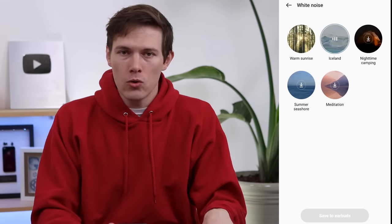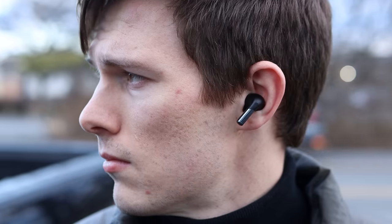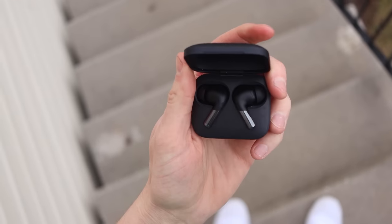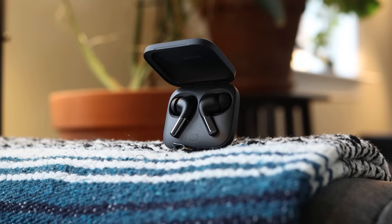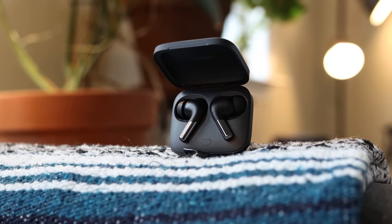Going down here is Zen Mode Air — that's a really cool feature where you have white noises built into the earbuds. There are about five different ones to choose from, and they're actually downloaded so they're local on the earbuds. So even when your phone is not around, you can press and hold for three seconds to turn it on. They're just a nice little soundscape for when you're working, and this takes it a step further by blocking even more sound with ANC plus white noise on top.